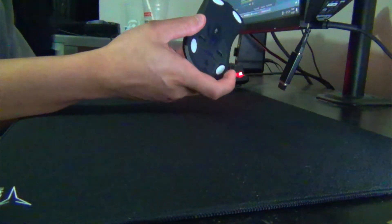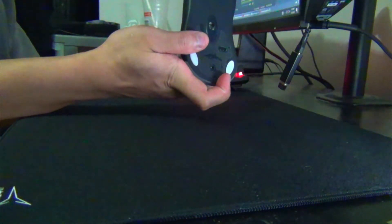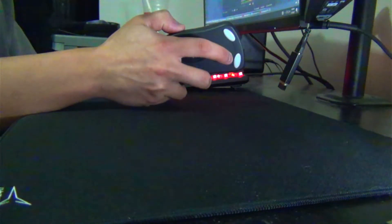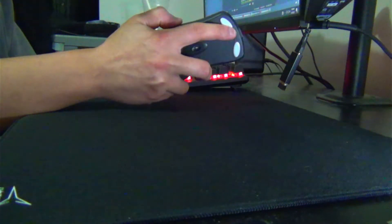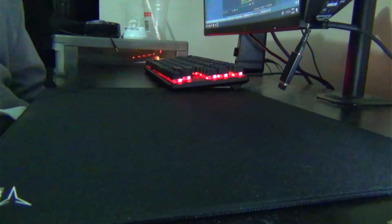Fantech also does the thing where one of the screws is hidden behind a sticker and underneath the two front mouse skates. But every other company does that too, so it's kind of whatever.